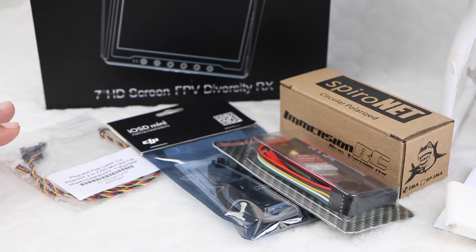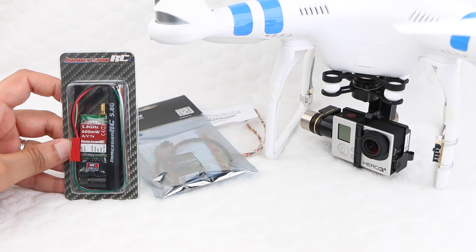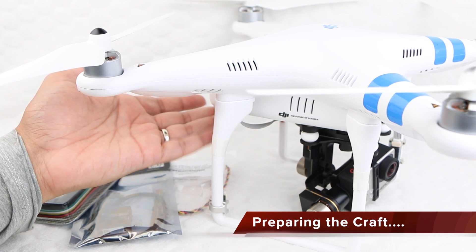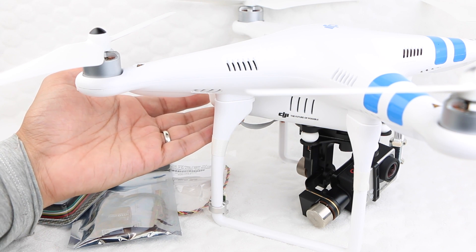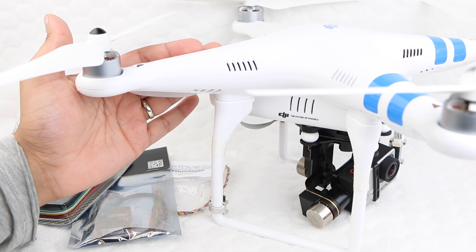We've taken a close look at the components required in a previous video. I'll leave a link at the end of this video or in the description box below in case you missed it. So let's get stuck straight in with the installation. We'll begin with the transmitter side of the equation first. Although users are able to attach components to the belly of the craft for a quick and easy install, in this particular setup we'll be going for an internal install to maintain a completely neat and tidy external look.